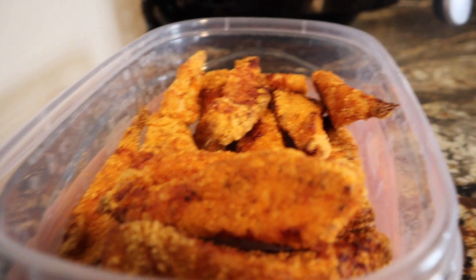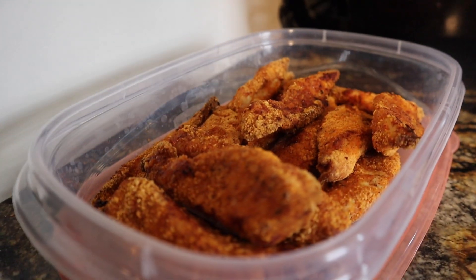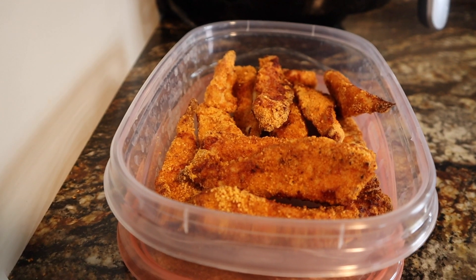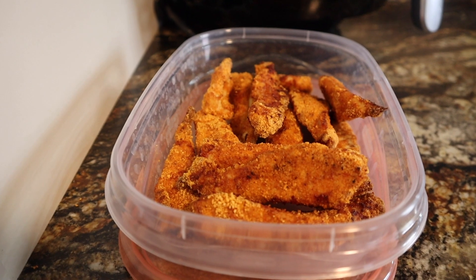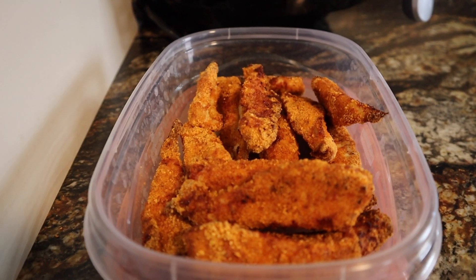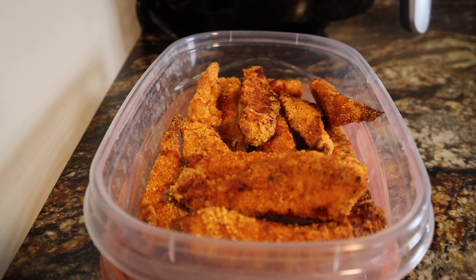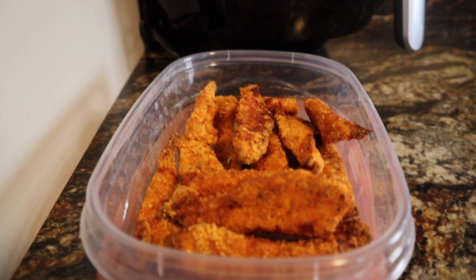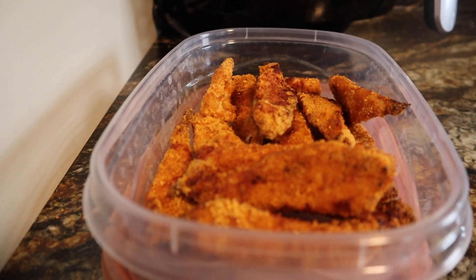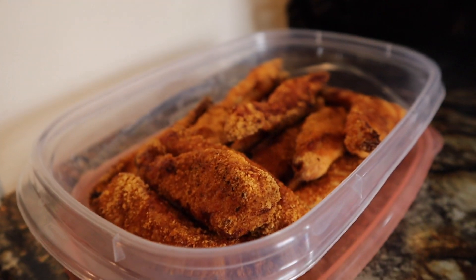I came out with 14 chicken tenders and I had to do some weird math on this one. Some of them are a little bit bigger than others, but it looks like three of them are going to be one point or six for two points. My plan is to have them in servings of four tenders, which is 1.4 points. Based on the amount of shake and bake I used being five points, if I have four chicken tenders that would be 1.4 points each — let me know in the comments how you guys would count that. Would you track four of them as one point or two points just to be safe? Either way I'm going to be fine on points this week so I might just round up.